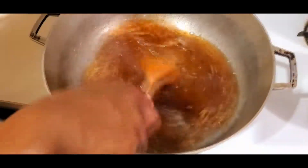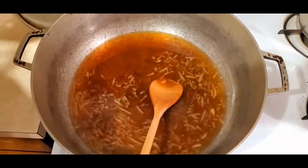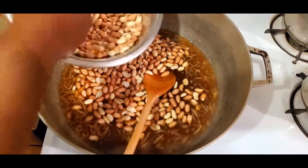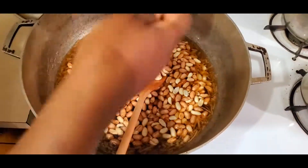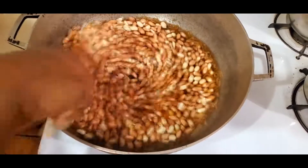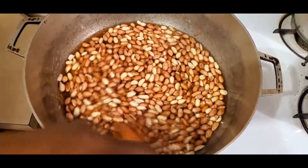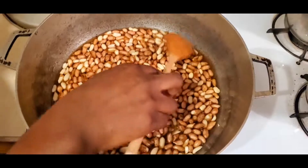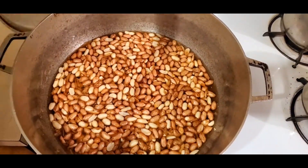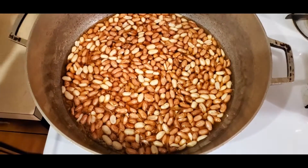I'm adding the nuts now — this is about two pounds of peanuts. That's it! You're just gonna let this water dry out. When you come back it's gonna be time to drop them. Let it boil and let the water dry out and then we're gonna drop them — so simple, so easy.